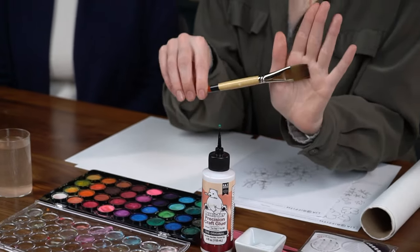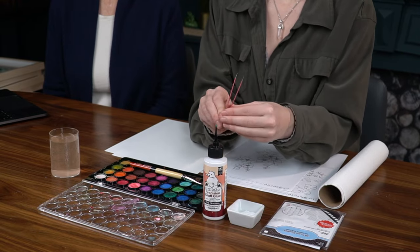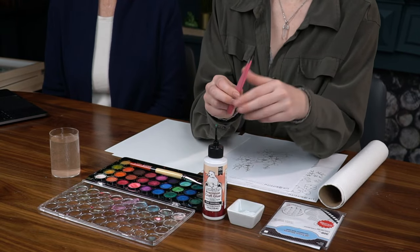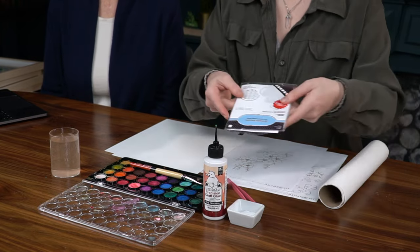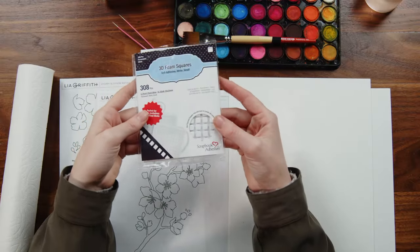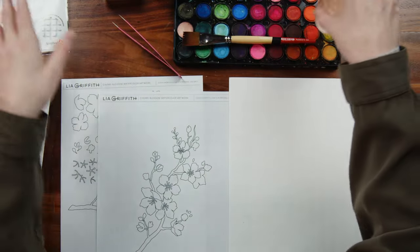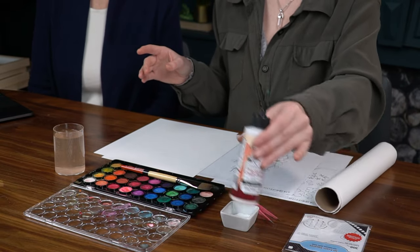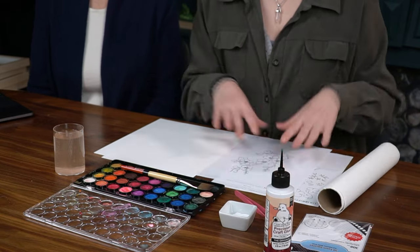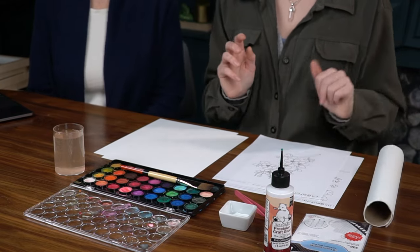I've got a nice thick brush here — I'm just using one because we're kind of blending all our colors today — and our needle nose tweezers. We've got some very tiny little details we'll be adding, so we need those as well as these foam square risers to add some density and depth to our piece. I've got a little cup of water, and then this little cup just has some glue in it already to make it easy to apply. And paper towels — always need paper towels when you're using watercolor.